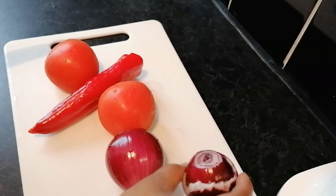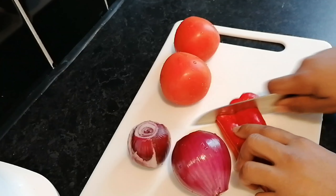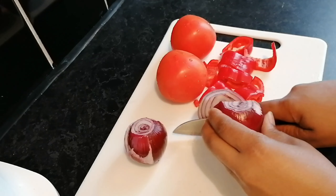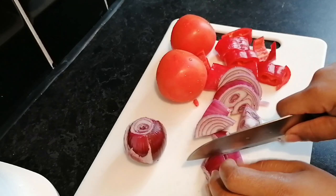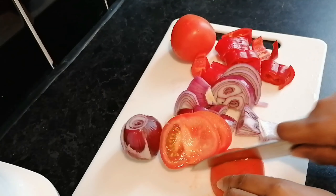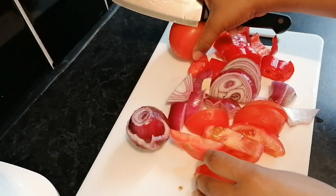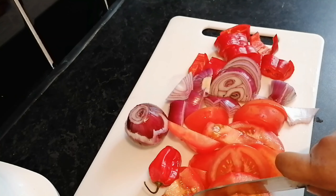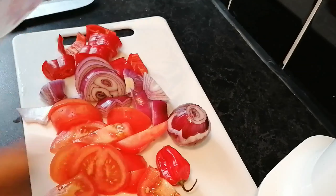I'm going to show you how I do this. I'm going to chop my red pepper — just cut them in big chunks because you're going to blend them. I'm just showing you how I cut my red onion, tomato, and red pepper. You can also use one tin of tomato if you don't want to use fresh ones, but I like to use fresh. Then I put it all in my blender.